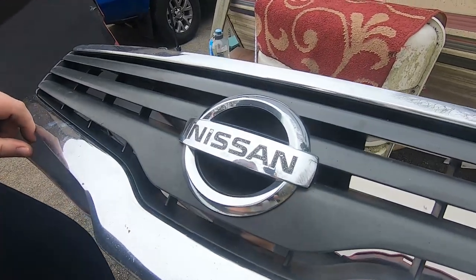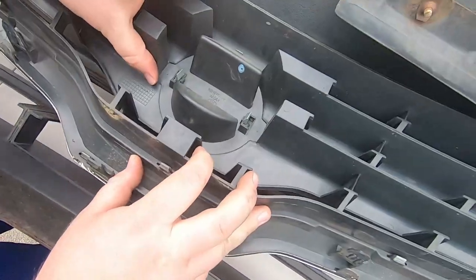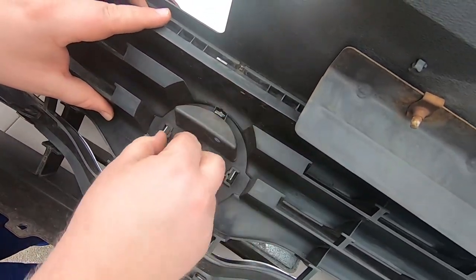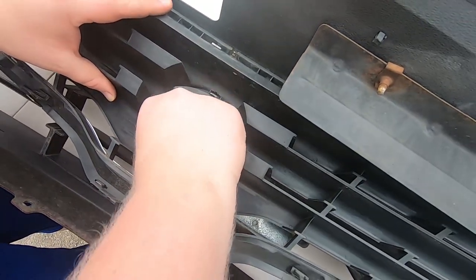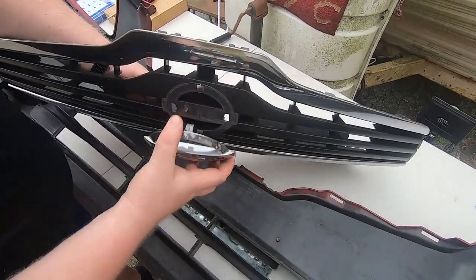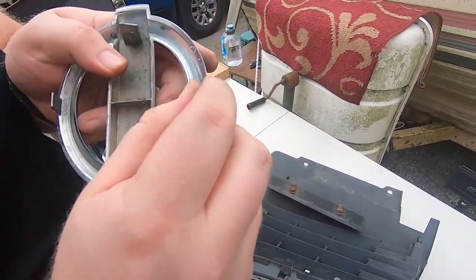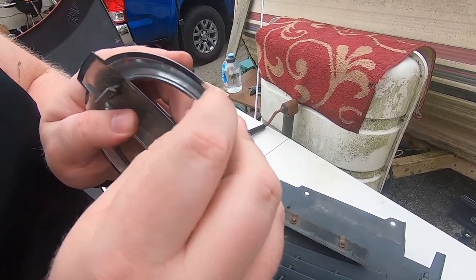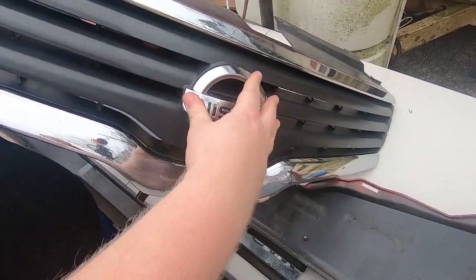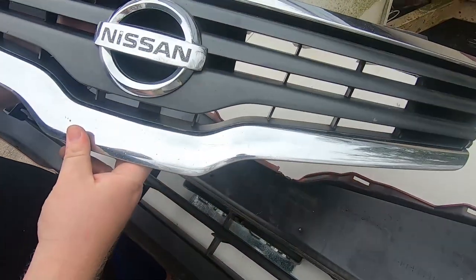That emblem is getting kind of old — I can replace my emblem. To replace the emblem, come in here close. There are basically four tabs and you just got to separate them. Oh, that one just bent — I might need to get a new emblem. Once you get these all bent out, you can go ahead and pull out the emblem. So you'll grab a new one if you have one, get it lined up like that, and then it snaps in. That's it, you're good to go.